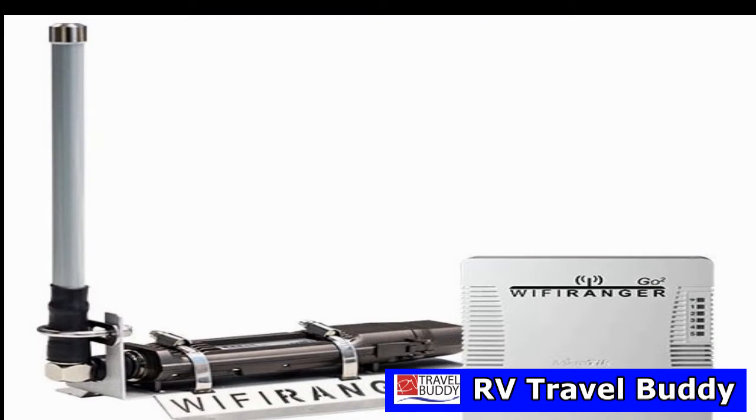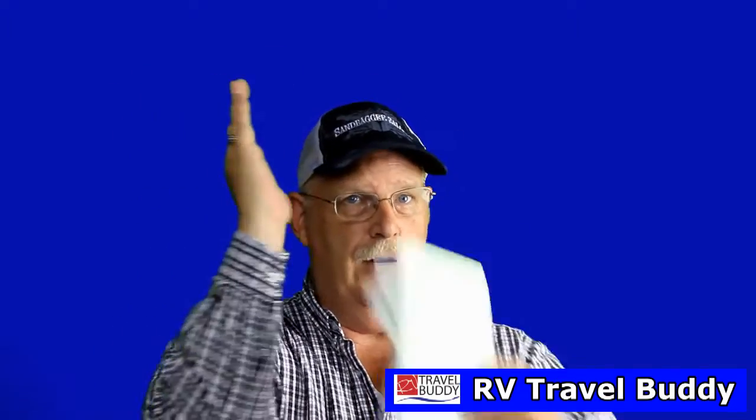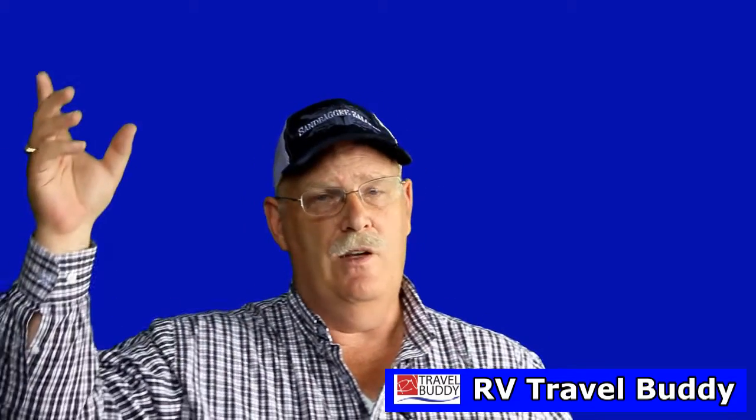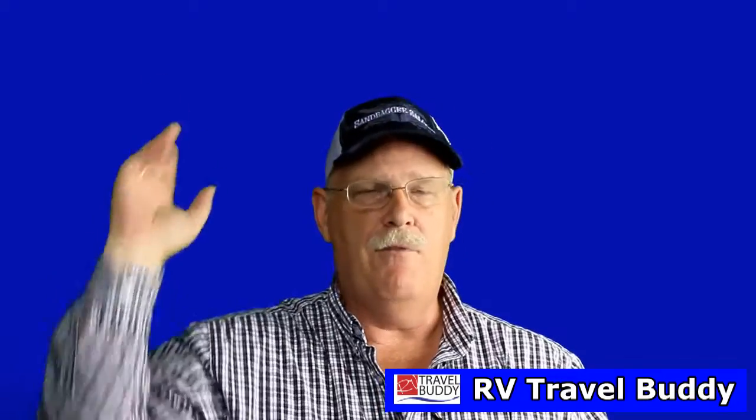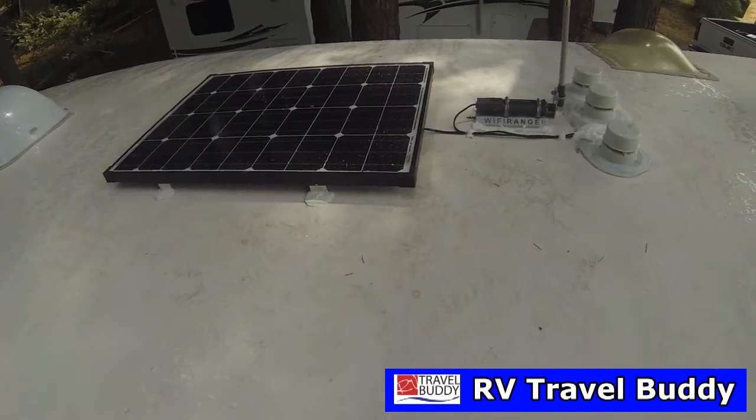When you put the Wi-Fi Ranger in, you have two types of antennas: a straight up-and-down one, and a flush mount one which is L-shaped. We chose the flush mount one because we didn't want to put it on our TV antenna. If you get the straight one, you could install it on your TV antenna that goes up and down, put it on a pole in the back of your rig strapped off your ladder, or you can get the flush mount like we got which goes flat on your roof.